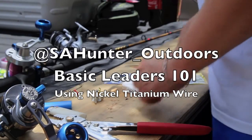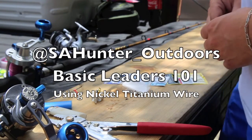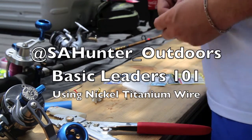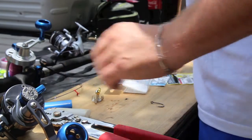Hey guys, S.A. Hunter Outdoors here. I'm just going to give you a quick run-through on one of my Kingfish rigs that I use out near Port Aransas. This is by no means the only way to do it, so take what you want from it and run with it.